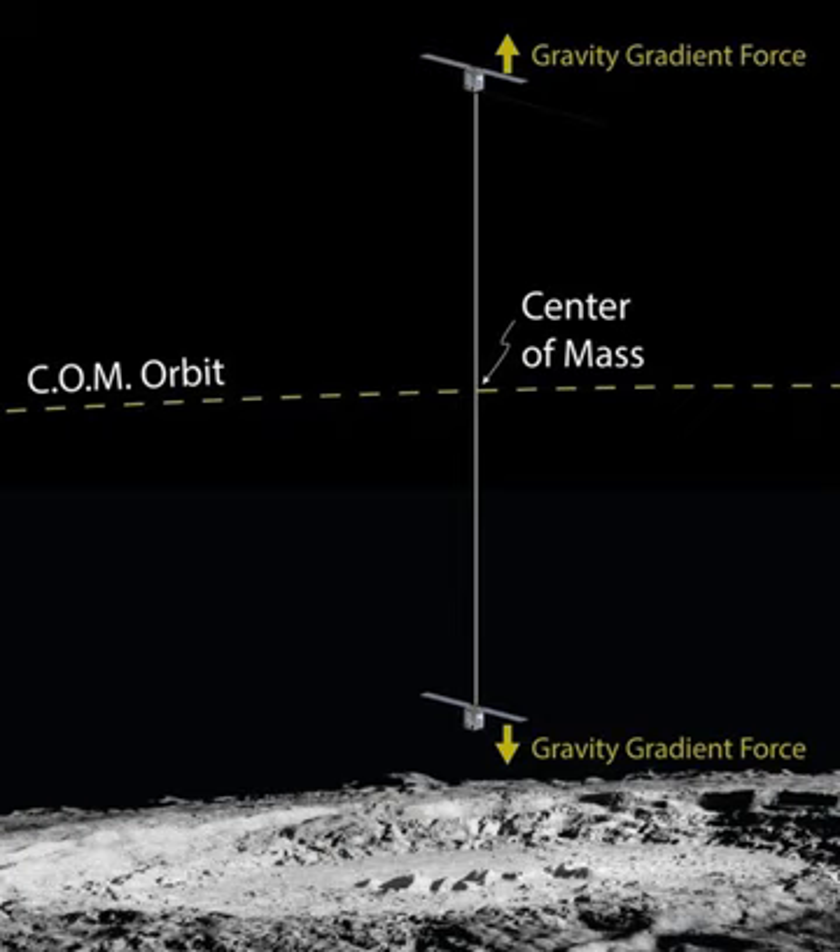The mission goal is to understand the hydrogen cycle on the Moon, dust weathering, and the formation of lunar swirls. The team from NASA's Goddard Space Flight Center was selected in August 2017 to further mature the concept.